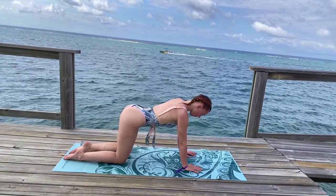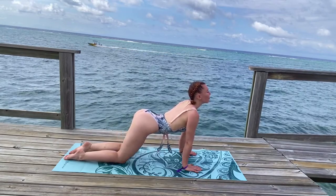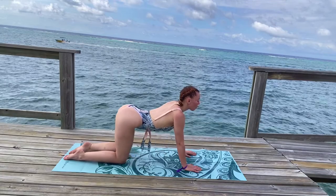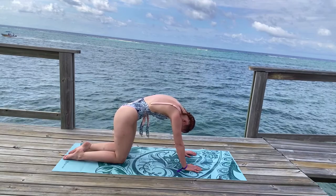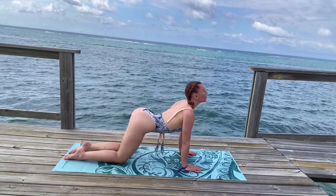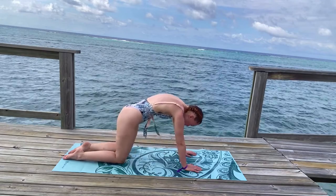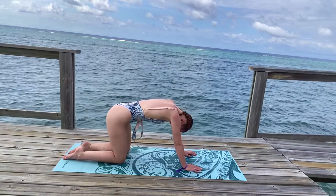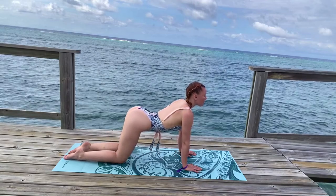Begin to slowly and gently roll through cat-cow. With every inhale, lifting your chin, arching your spine, bringing your chest forward. And with every exhale, tuck your chin into your chest, round your spine, and sit back slightly, rounding your tailbone under you. Flow through this a few times at your own pace, following your breath. Simply inviting blood flow and warming up your spine.